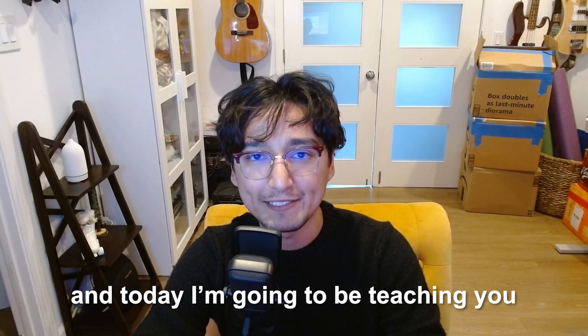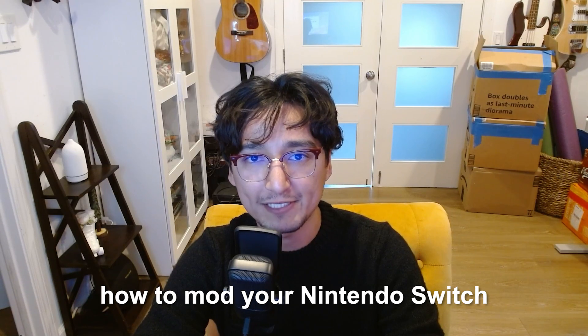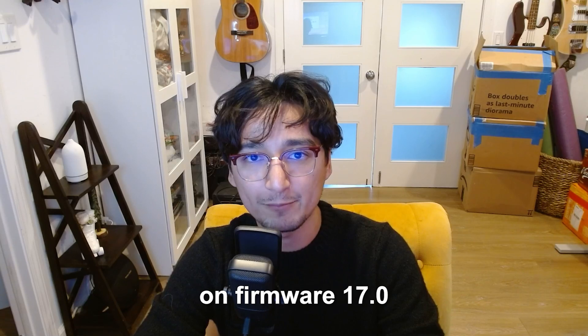Hello everyone, I am Christopher, and today I'm going to be teaching you how to mod your Nintendo Switch on firmware 17.0.